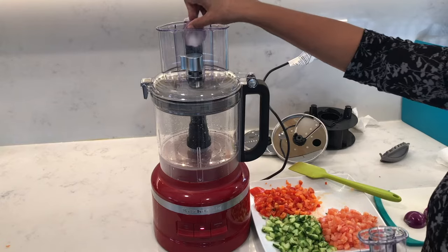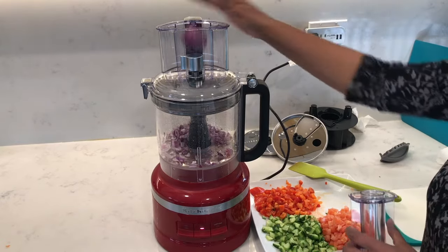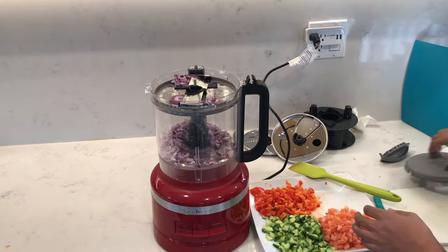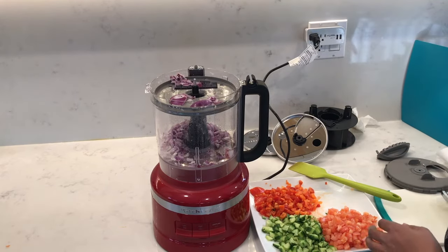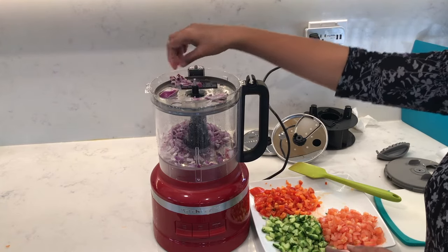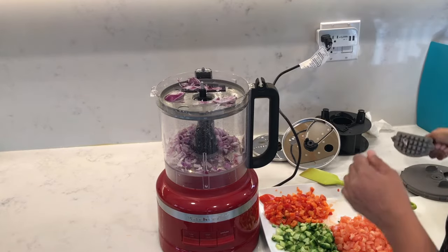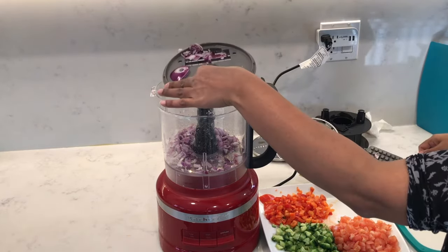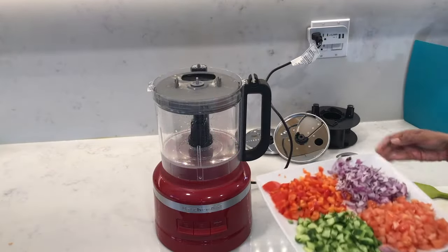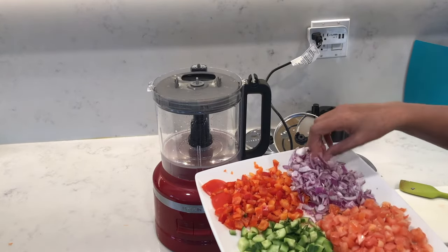Next I did some red onions and used the food pusher to push any remaining food through. The onions left quite a bit of chunky pieces behind on top — maybe because they're slightly harder. You can't really use the cleaning tool to push the onions through, so you'll just have to chop them up by hand. But overall it did a really good job dicing, and there are going to be a couple of big pieces — I have a feeling KitchenAid was anticipating that, which is why they included the clean-out tool.